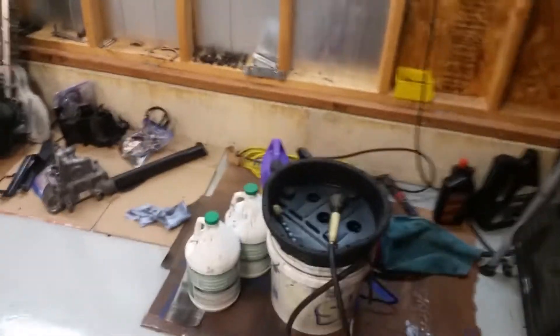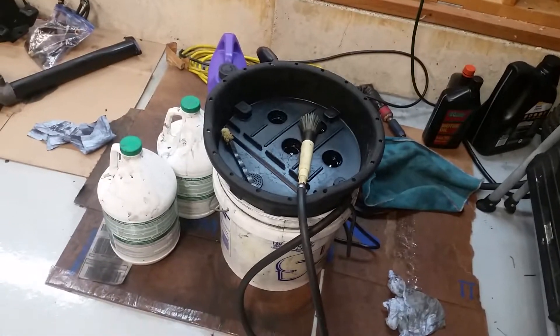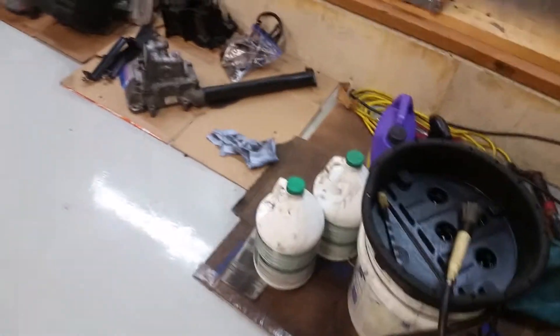I've got a neat little bucket that sits on top of a five-gallon bucket. It just recirculates diesel or whatever. Worked pretty well for cleaning up the parts.